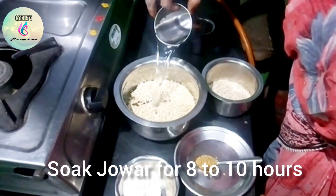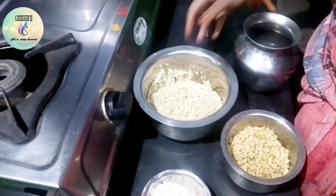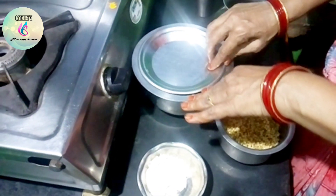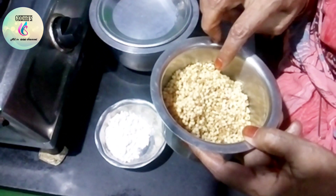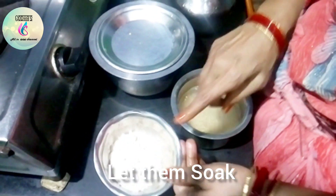Add the egg, add 1 bowl. Add the flour, add 1 bowl. Add rice in the sauce. How to mix the rice.